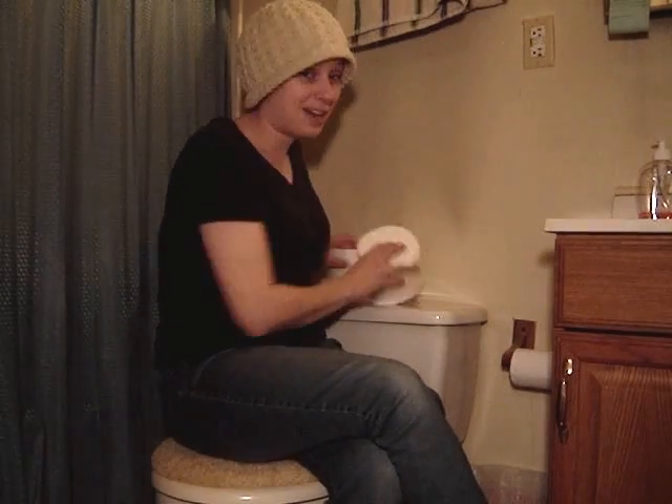I'm in the bathroom because this is actually a video response to GoAustinGo's How to Build a Robot video, in which he is building a robot out of toilet paper.